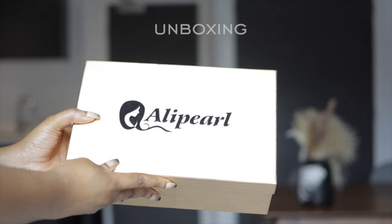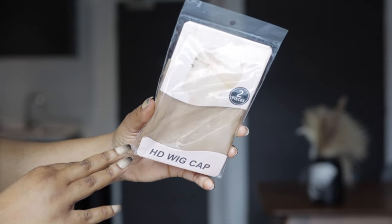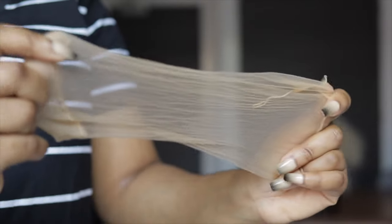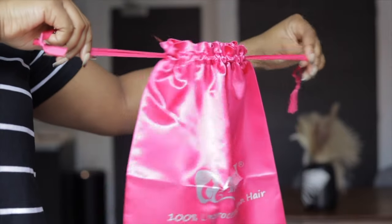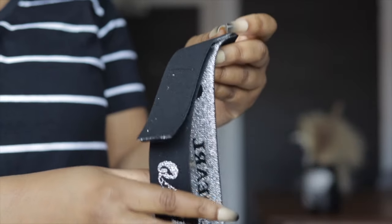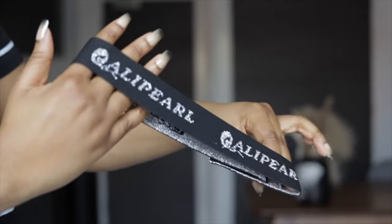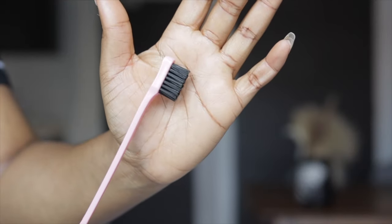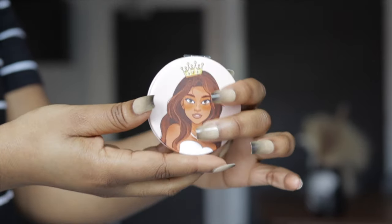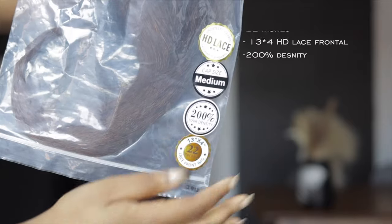Let's get into our box. Our unit came in this box and we have other goodies in here. We got ourselves the HD wig cap which I absolutely love because it has good stretch. We also got a drawstring bag to put my wig in after this video. We have the melting band, the brushes for baby hair or brushing your natural hair back before install, and a very cute mirror.